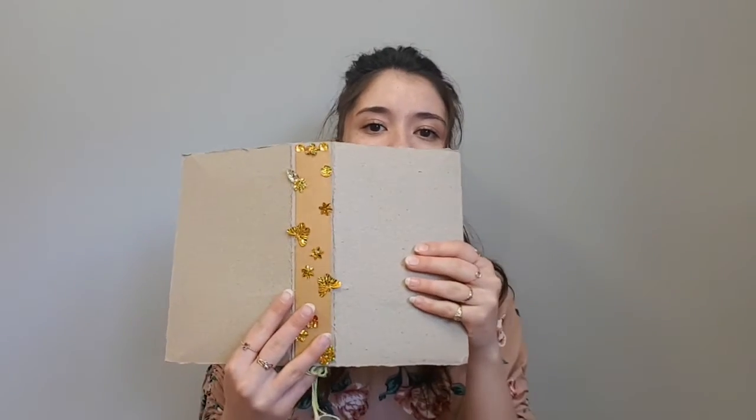The first part we need for our field journal is something to keep all the pages in. That's what we're going to do today. We're going to make the outside cover of our field journal. It has a front, a back, and a spine, just like a real book. Inside it has string for us to tie all our pages in. This is how we're going to make the spine of our field journal.